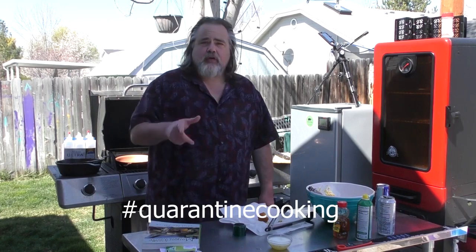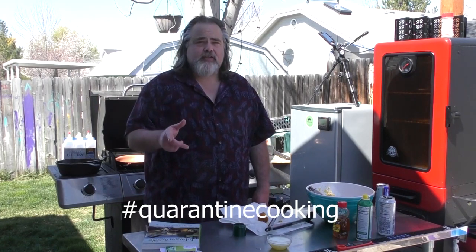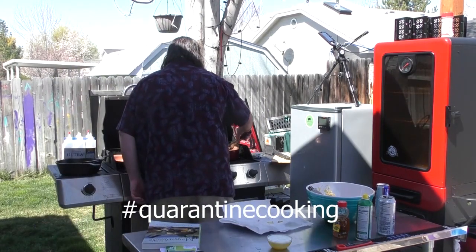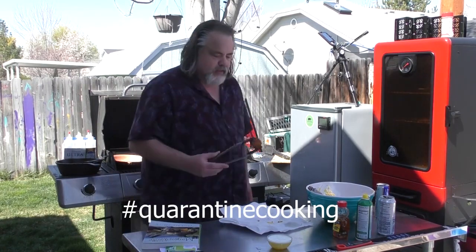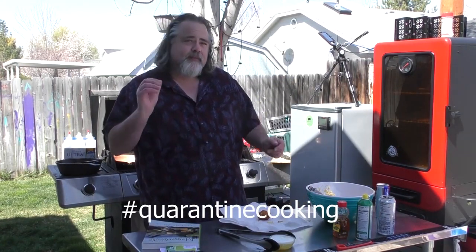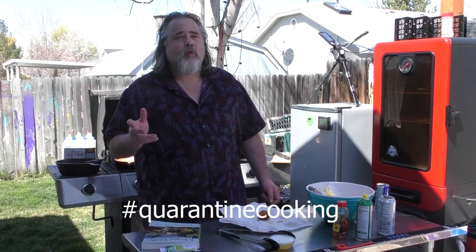That is awesome! And you know what goes good with this? Cajun shrimp — and that's our next episode coming out on Monday. Alright guys, another perfect specimen right there. The recipe is down below on how to make these — super simple — and it is part of the collaboration we're doing called quarantine cooking.